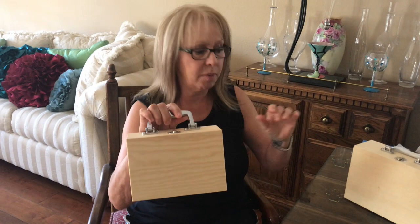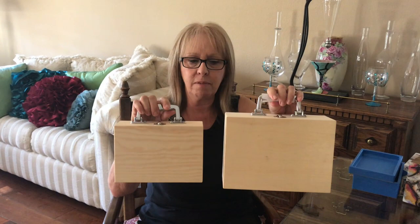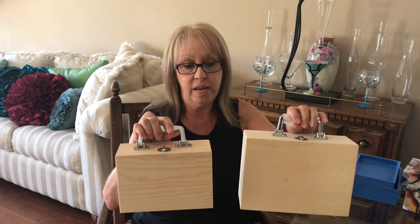Hey everybody, Kathy here with Paint Pouring by Kathleen Miller. I've had some subscribers asking me to show the steps I do painting my purses, so I'm going to go through it step by step so you know exactly what I'm doing. I start out by going to Hobby Lobby to buy my purses — they come in three sizes, I only have two here, but there's a bigger one available.